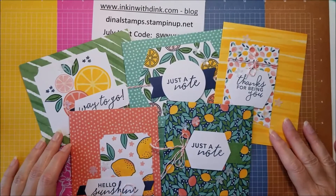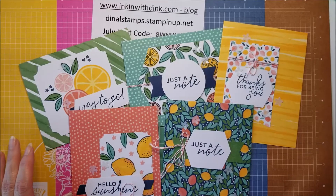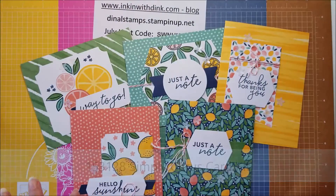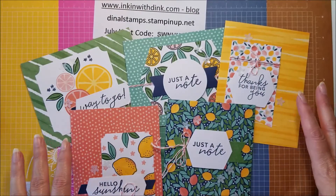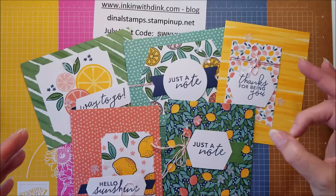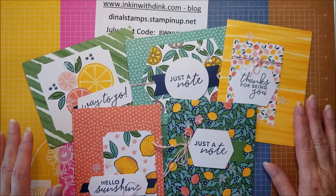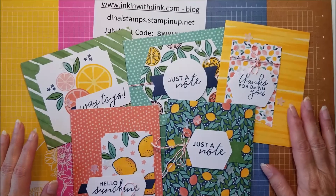Hello stampers, I'm Dena Lanzendorf at Ink and with Dink, and welcome to my video. All this week on my videos and also on my Facebook live, I have been focusing on this Simply Citrus card kit that is in the annual catalog. It is such a great card kit and it is an all-inclusive kit, which means everything you need to complete the cards is included — even a stamp set, adhesives, a block, and a small ink spot.